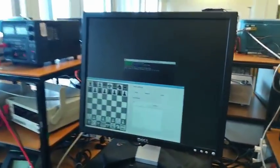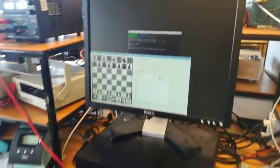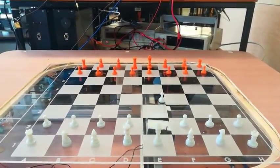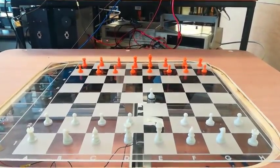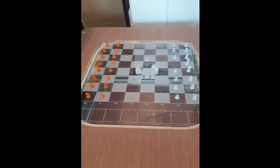Now let's see the board in action. Pieces are moved along the edges of the squares in order to make sure that no pieces collide with others while on the board.